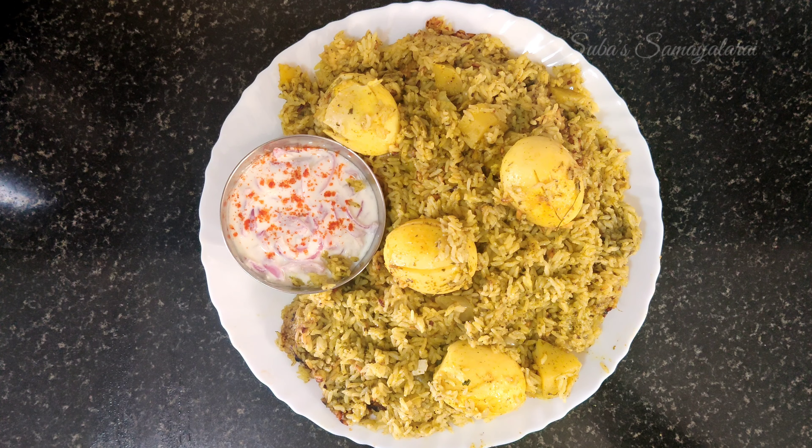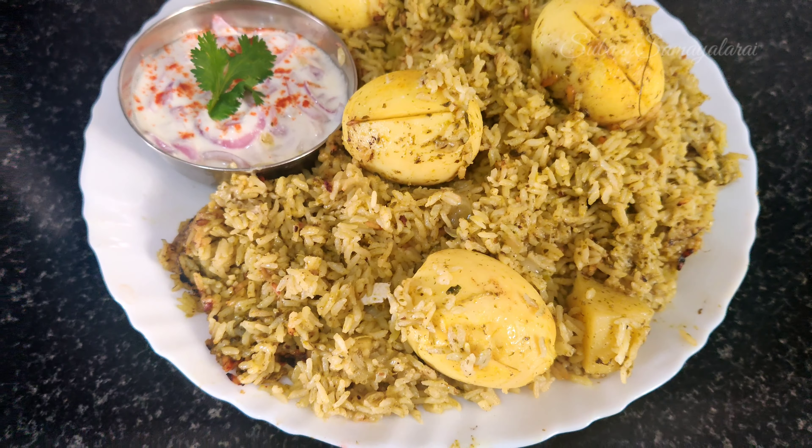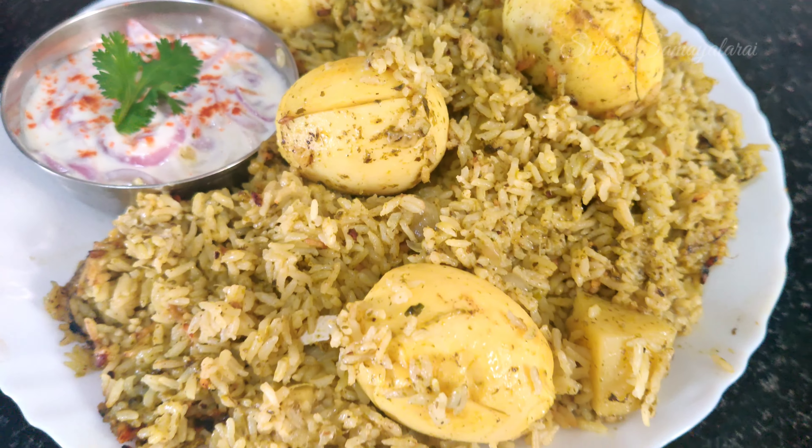Please like and share this recipe and subscribe to our channel. If you liked this video, please like and share it. See you in the next video. See you soon!